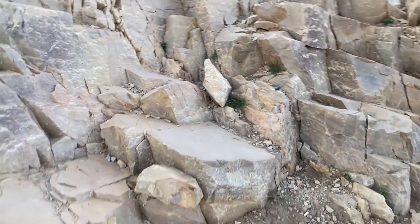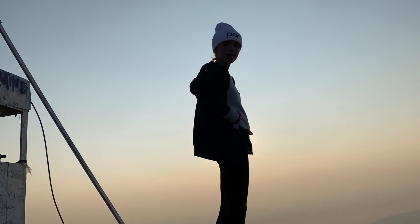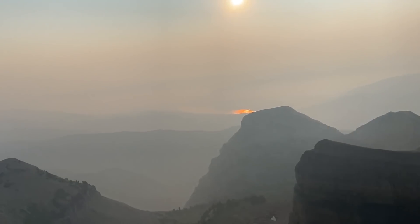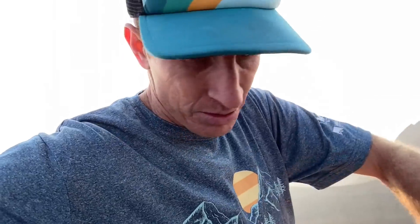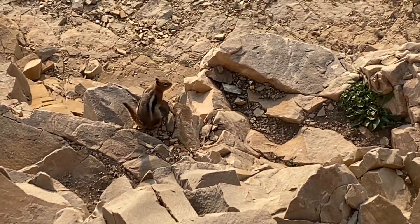Here we go! Zade — high five bro! I'm so proud of you. Good job buddy. Nailed it. It is so much warmer than last year. You can see Deer Creek — you can see the reflection barely. I guess you never know what the weather's going to be up here. Last time it was bone-chilling wind and now it's nothing — it's peaceful. There's the marker, Zade. We're sitting up here on top. There are chipmunks this year.